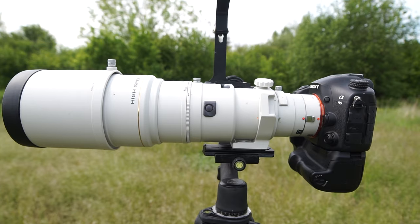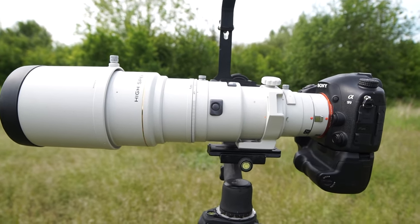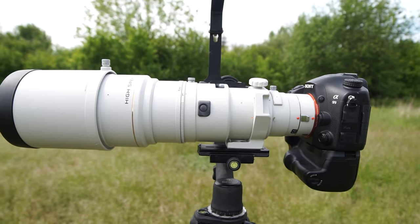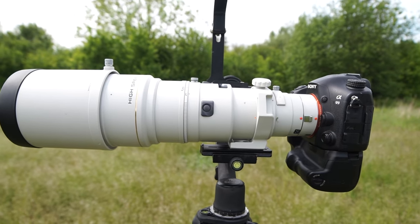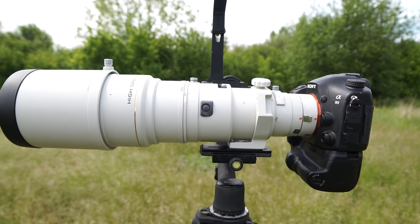This lens was built for sports and wildlife photographers years ago. It's a bit of an old lens, but still very usable. And one good reason to use this lens is it has a fast aperture of f4.5 — that's crazy.